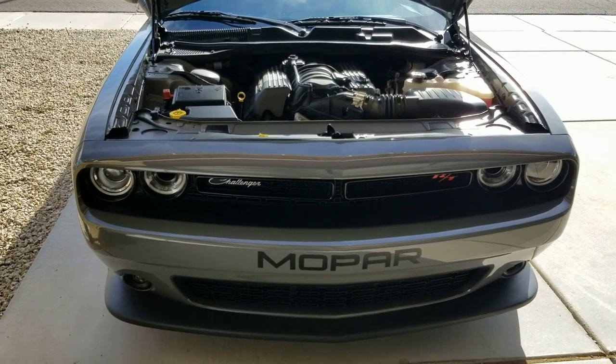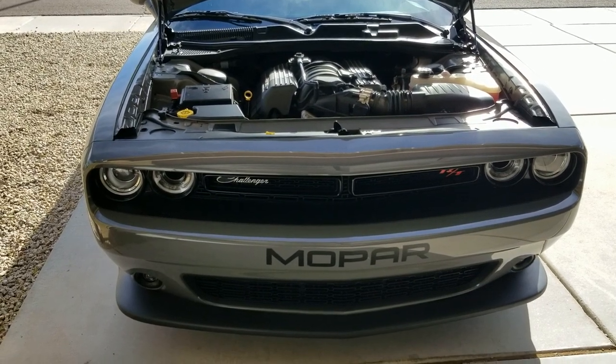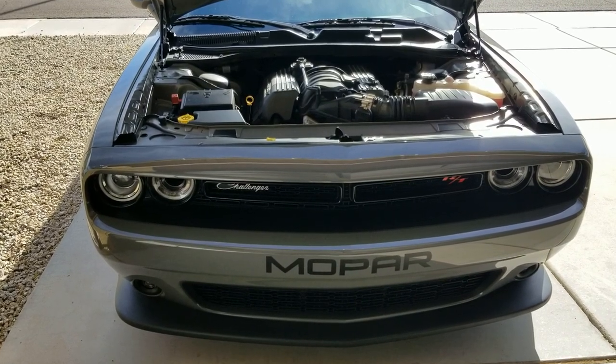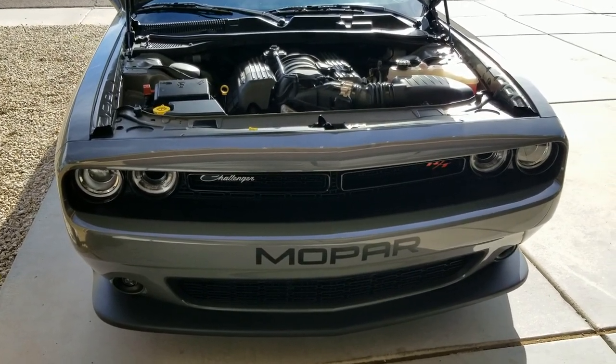It also helps with the gas mileage reading on these, because as we know, once in a while you'll fill up and it'll say like 250 miles to empty — no, that's not the case. It definitely gets more if you're driving highway miles. So my suggestion for that: definitely about once a month, pull that fuse and let it sit for about 20 minutes.